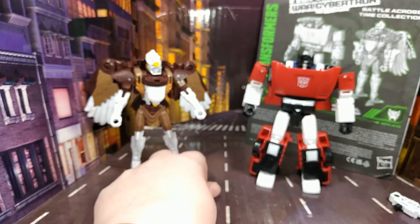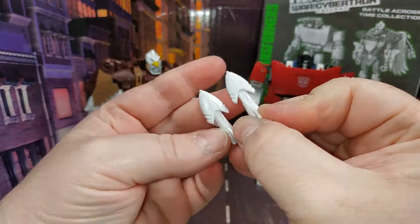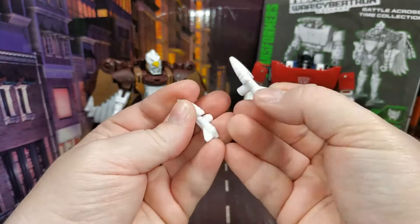For Skywarp, he does come with the same missiles that came with Airazor, but I wasn't expecting anything different and I honestly don't have a problem with it because they look good.